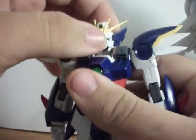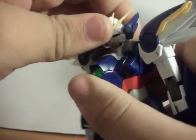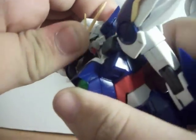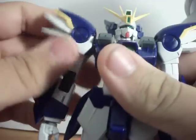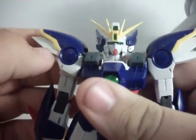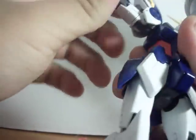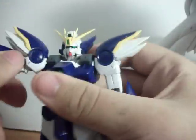Articulation. Head can look up about this far and will look down about that far — when you don't pop off the head, it will go in and out. Arms will rotate 360. Shoulders will have the same joint as the Master Grade Wing Gundam — you can thank this guy for that. Arms will go out, and when you lift this piece up they will go out about that far and go forward this far — I think you can figure out why.